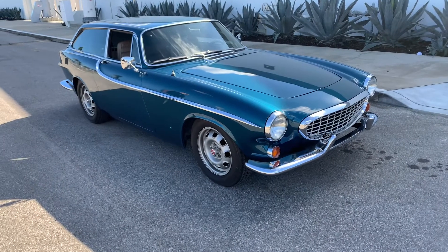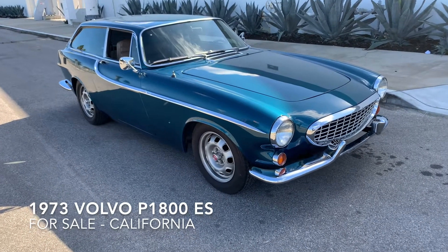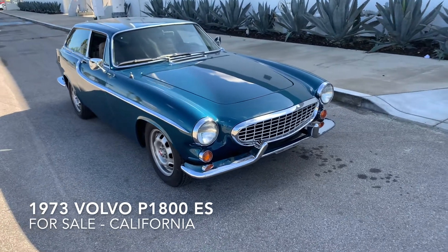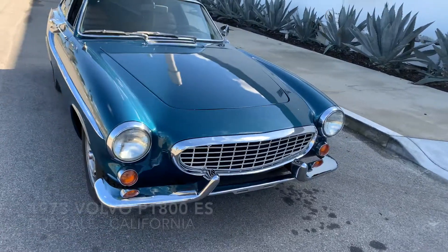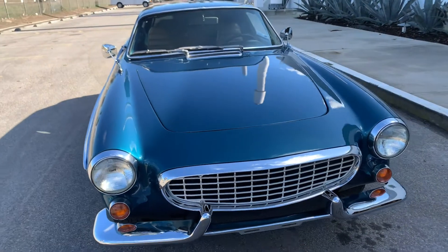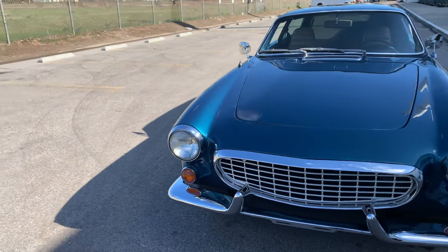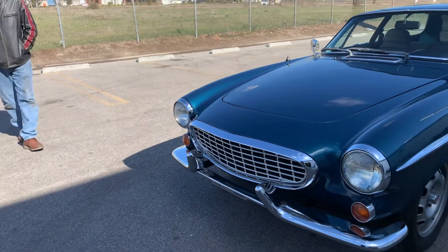Got a '73 Volvo P1800ES. It's a pretty darn nice car. I've had it for about five years. I bought it for my wife and I put a lot of time and effort into it.